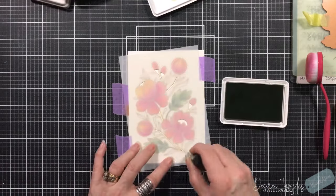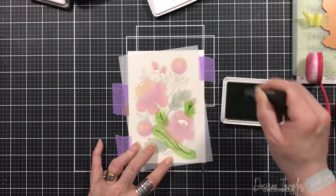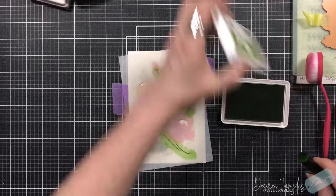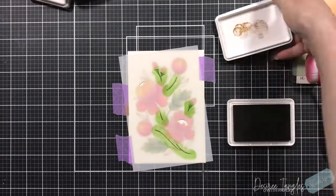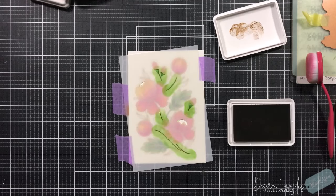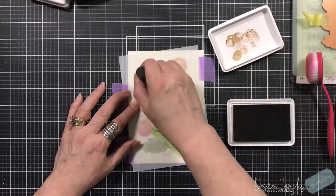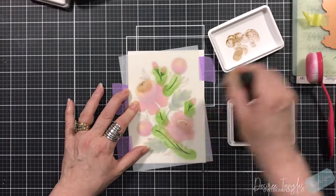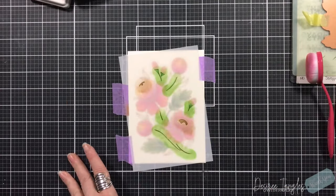Now we're going to fill in the centers and the stems. For the stem I'm coming in with Field, the darkest green. For the centers of the flowers I chose to go with a brown — I'm coming in with Cappuccino and then Mocha just along the bottom to add a little bit of shading.